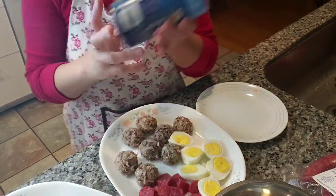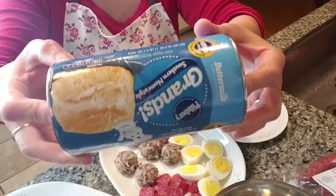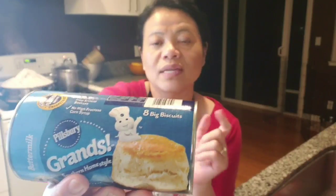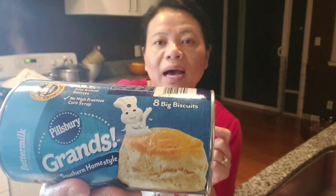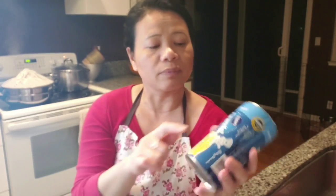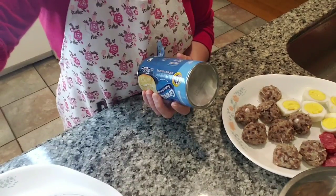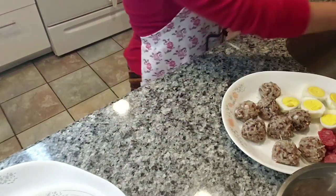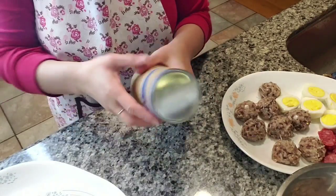What you'll need for the dough is this — and this is the trick, the lazy version. This is a Pillsbury biscuit. You can use any style or any brand that you find. I wanted the flaky kind but couldn't find it, so I'm using the home style today. Hopefully it will turn out. Let's open this up and get started.